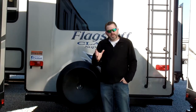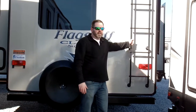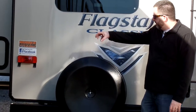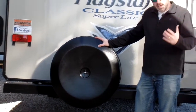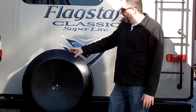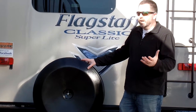The backside of this Flagstaff model has a couple of features I really like. One is they still do an exterior ladder on the outside, so you have easy access to the roof for all of your roof maintenance — to get up there and reseal around your vents and all of that. Another nice feature is this plastic cover over the spare tire — not vinyl. Some manufacturers don't even put a cover on the spare tire, so this is a nice little upgrade over some of the competition.